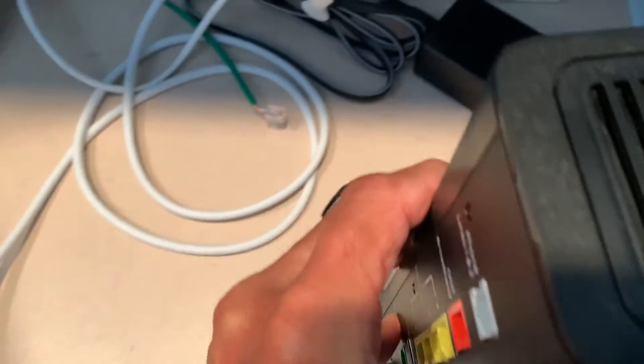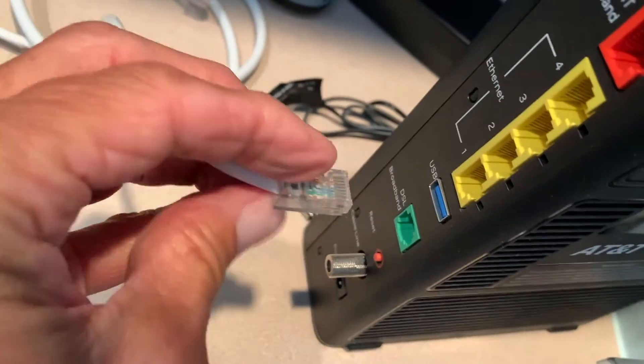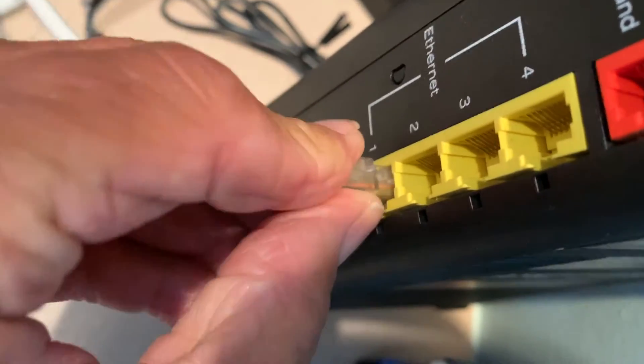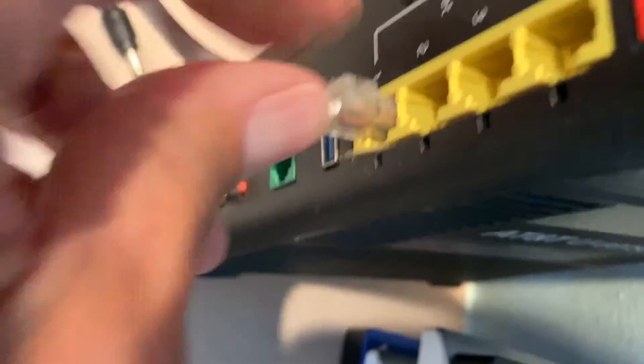Over here on the back of this, I'm just going to put this on this Ethernet port here. So I'm going to grab this, turn it, and just push it in there. For some reason it doesn't want to go in — oh, there we go. Nice click.